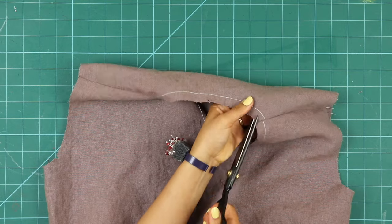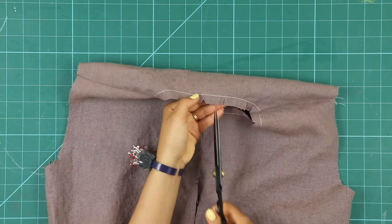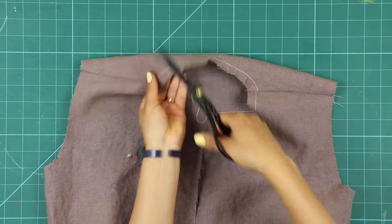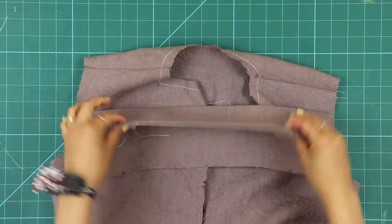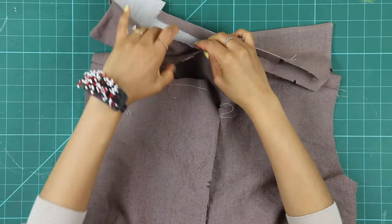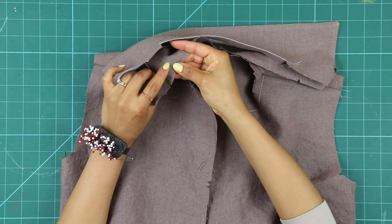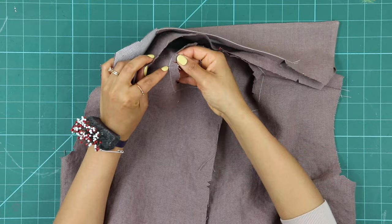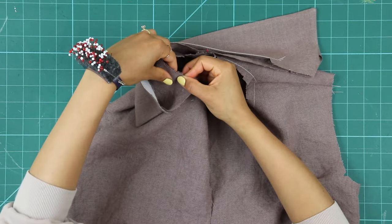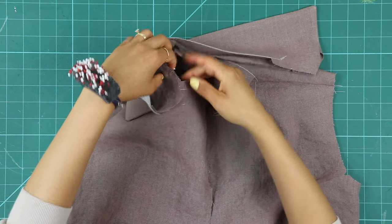On the back bodice, clip the back neck along the curves to the stay stitch — this is so important for attaching it to the collar easily, as it allows the curve to spread out. Pin the collar to the bodice starting at the center back and matching the dots. The first dot from the center will align with the shoulder seam, and the next dot over will align with the corner dot on the front bodice.